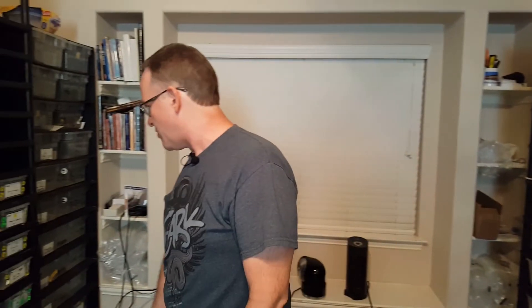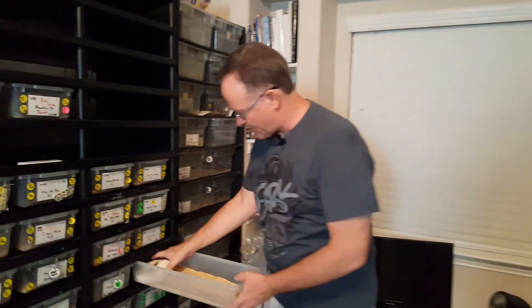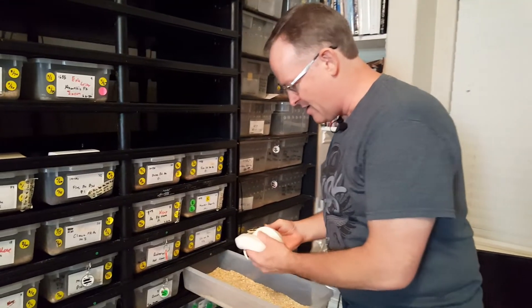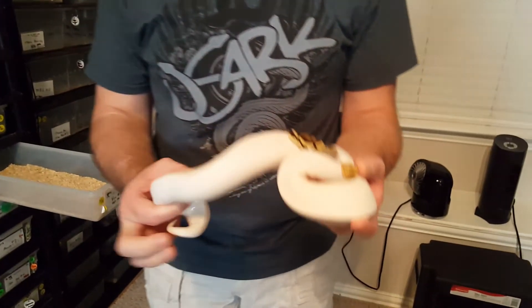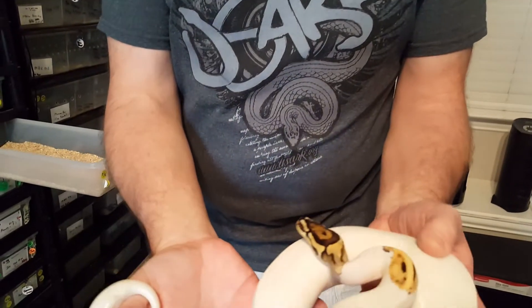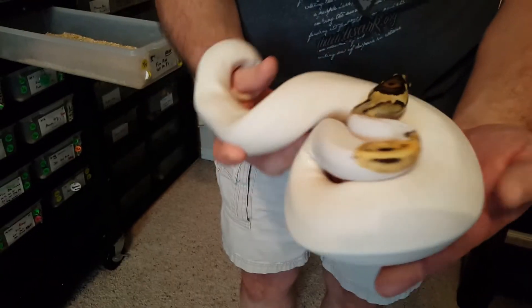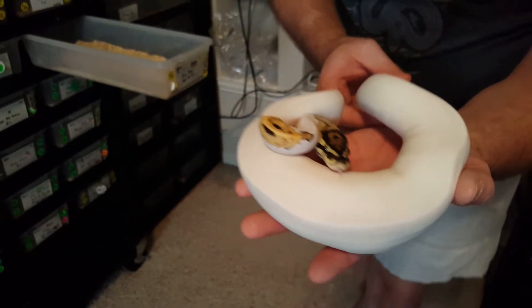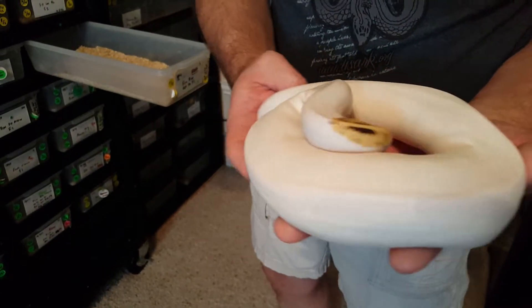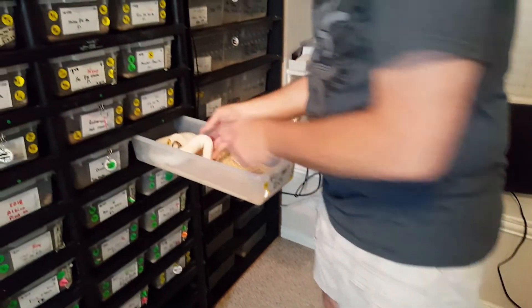Let's look at some holdbacks. This is probably my daughter's favorite snake — my seven-year-old named this girl Pearl. This is a Fire Piebald. She only has coloration on the head and a little bit on the neck; other than that, completely white. A really nice snake. I need to get her water bowl back in there.